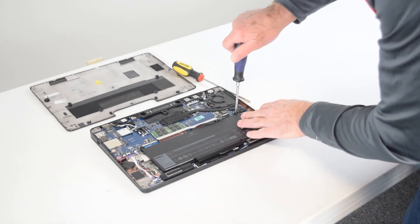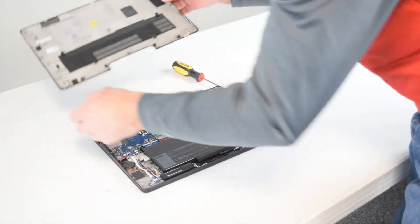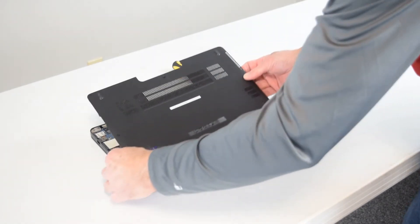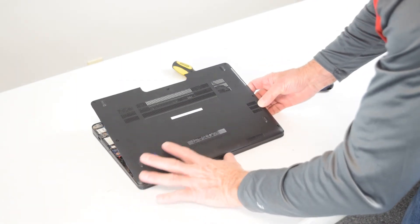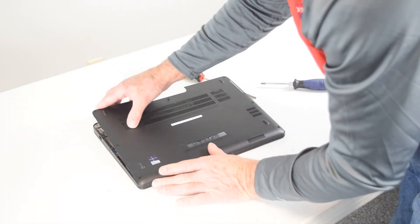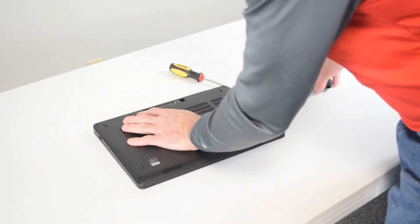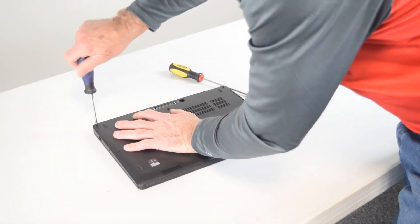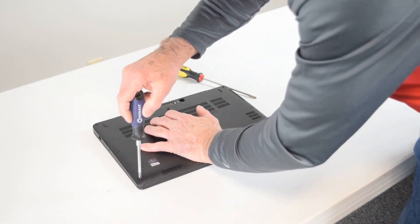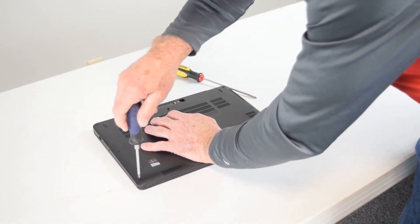Now there are the two screws that hold the battery — you've got to replace them. Once you've got those two screws replaced, you can put the back cover on and reassemble the screws that hold the cover. What you might want to do prior to putting this cover on: turn the laptop over and power it on to make sure the battery works — not only that it's a good battery but that the cable is connected properly — before you put the back cover on. If you had a problem, that would save you having to take the cover back off.